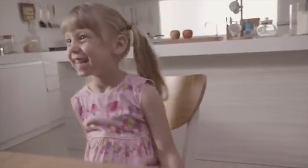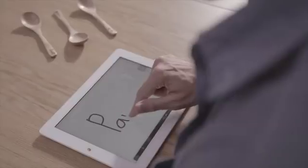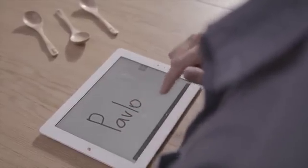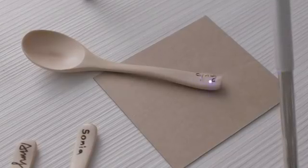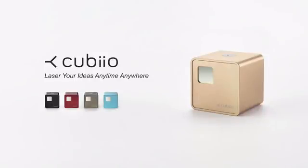With Cubio you can decorate your home, decorate for your loved ones. Draw in the app and print immediately. Personalize your belongings, style your place all yours. Have fun with your ideas. Have fun with Cubio.